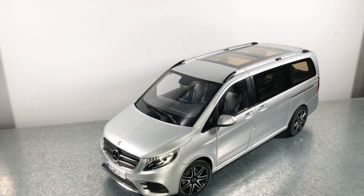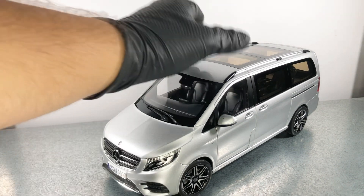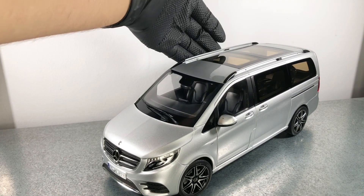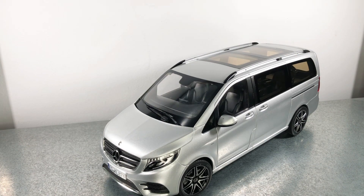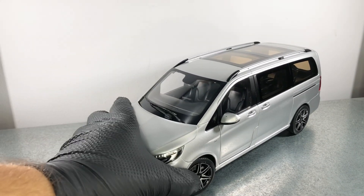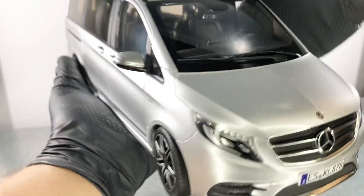Hello everyone. In today's video we're going to take a closer look at this Mercedes-Benz V-Class AMG Line model. This model is made by Norev at a 1:18 scale. It's metallic and features opening front doors, one side door, and opening glass in the back. Also, this model has functional suspension and steering. Let's take a closer look — this is a huge model.